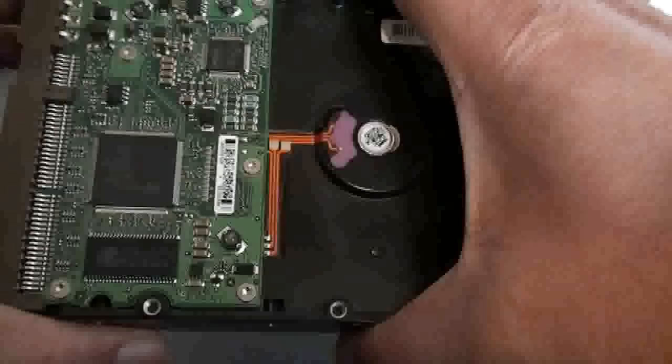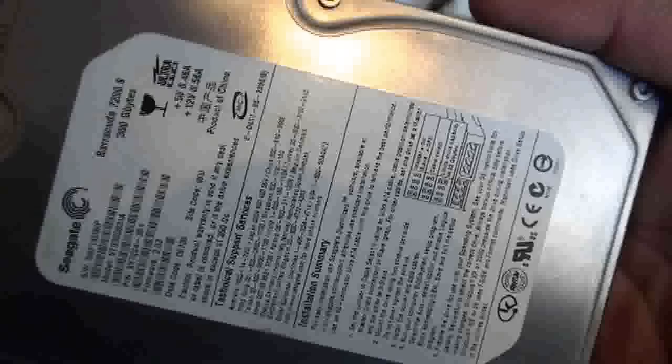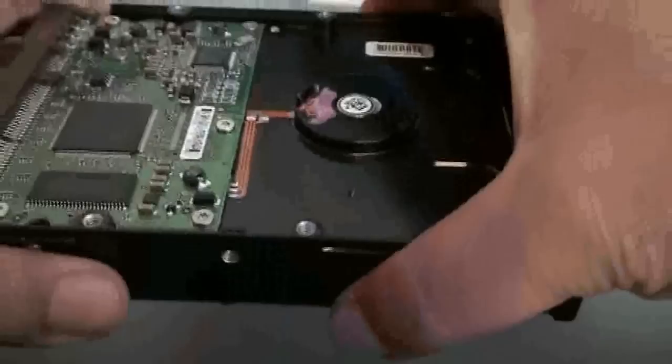But in this particular situation, we've had lots of success replacing the PCB, which is the circuit board here. Now this is a Seagate Barracuda, a 300GB hard drive.